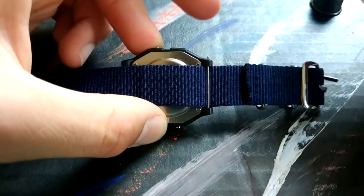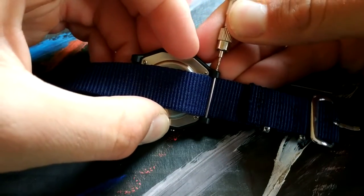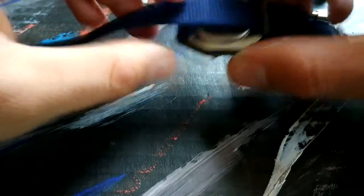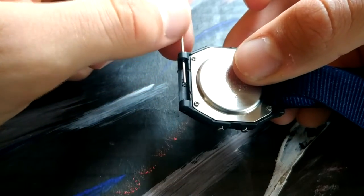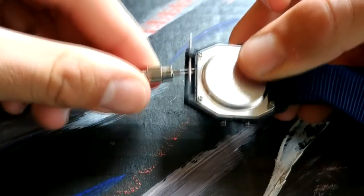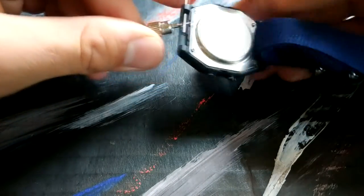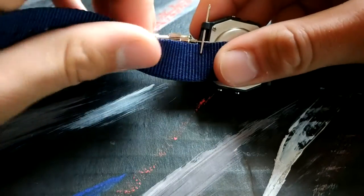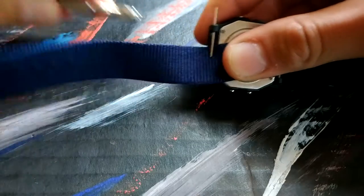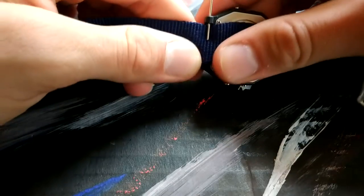It's in now. Push it all the way through with your tool. Exactly the same with the other side. Slide it through. Now you're going to lift it up again, exactly the same. Lift it up and take your NATO, put it under here. Take out the tool and slide it like that.